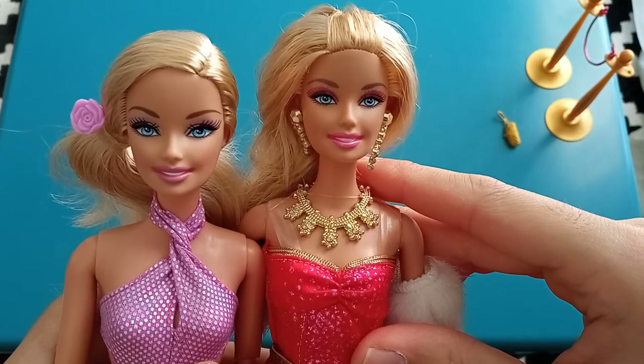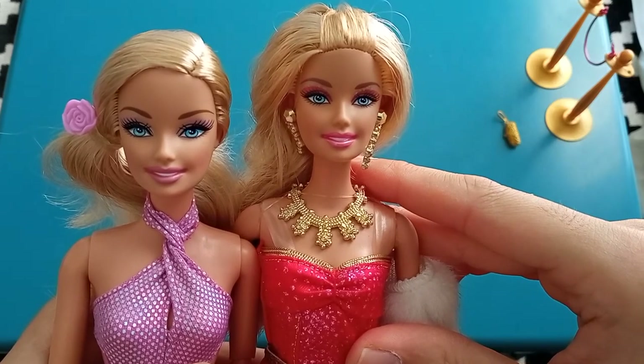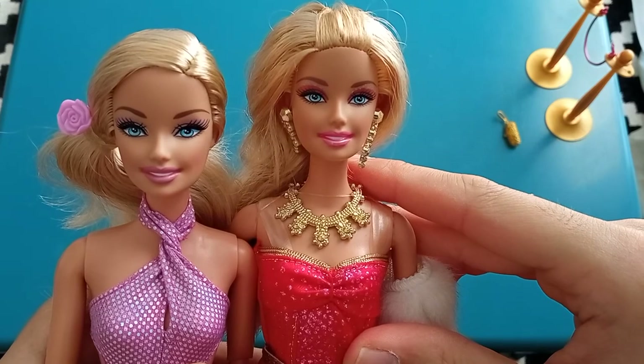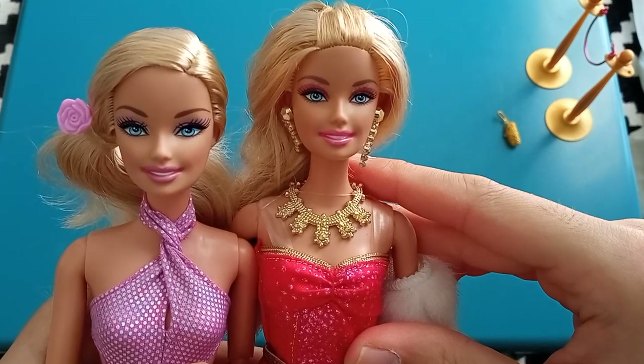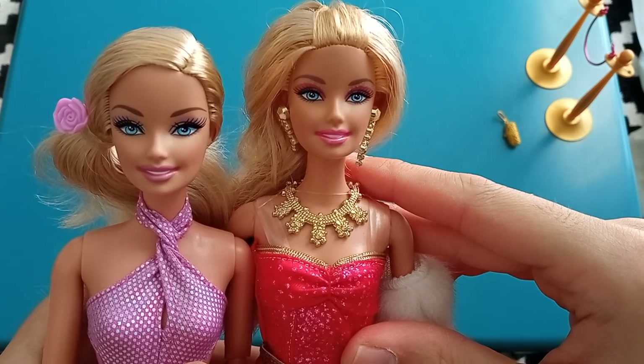Let me know what your thoughts on these two are. Let me know whether or not you agreed with Mattel's decision to go back to an older face mold. I would love to hear some of your comments and I'll see you all in the next video. Bye.